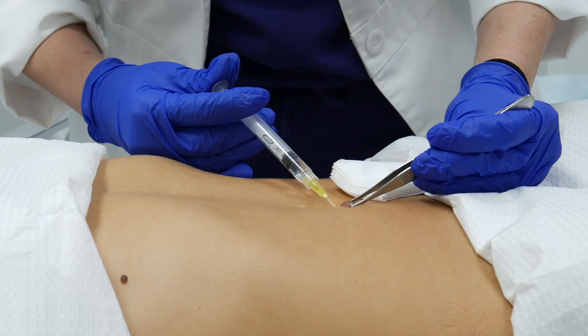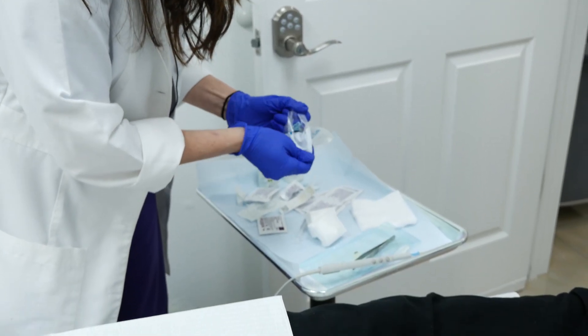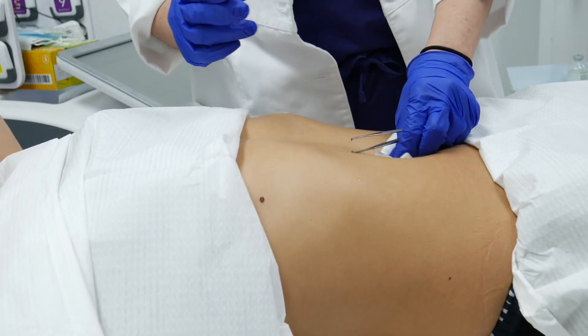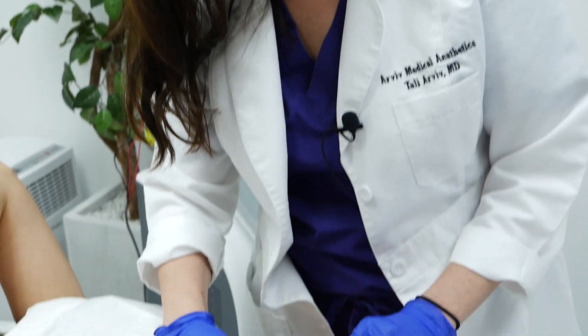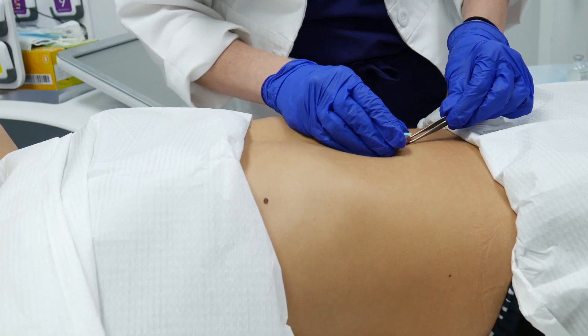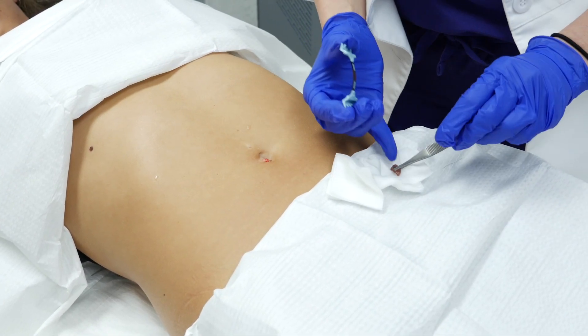How are you doing over here? Okay. What we're going to do is just a little shave — I'm just going to slowly remove this. It's definitely just a nice little thick piece here.